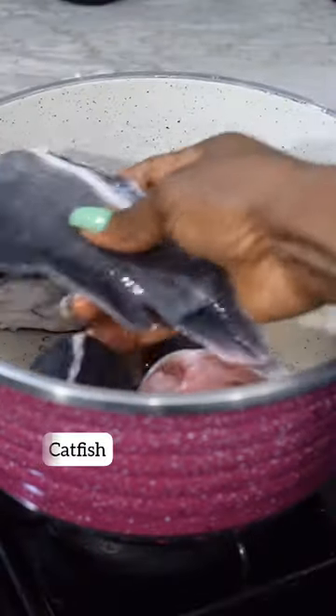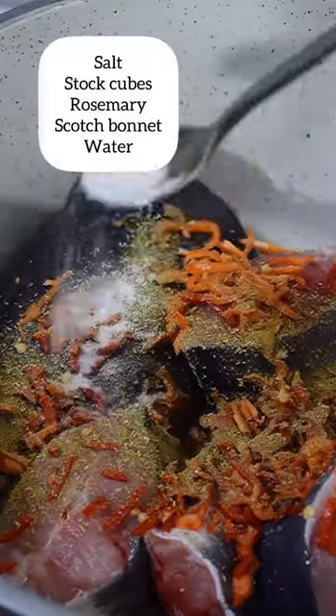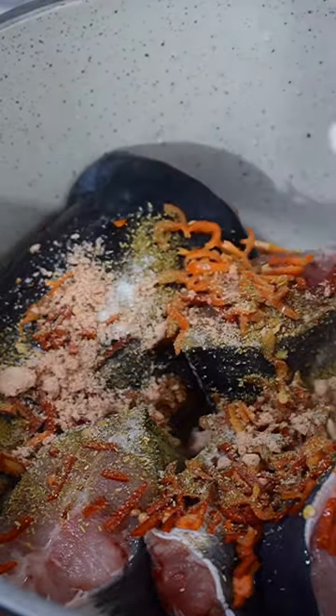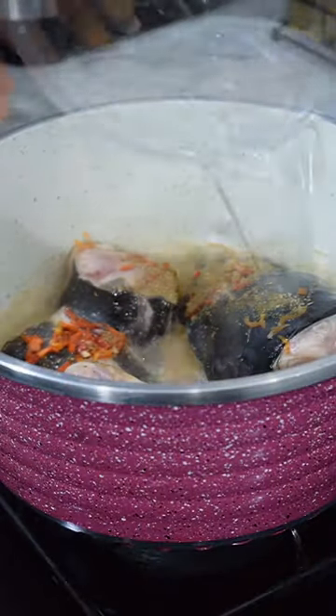Once you're done chopping, this is how it looks with a food processor. Go ahead to boil your fish — you're going to season it with some mustard cubes, pepper, salt, and seasonings of your choice. Add some water, cover it, and allow it to boil for some time.